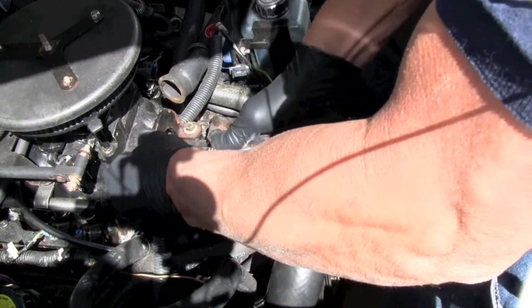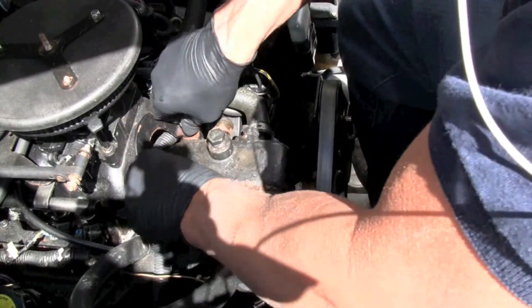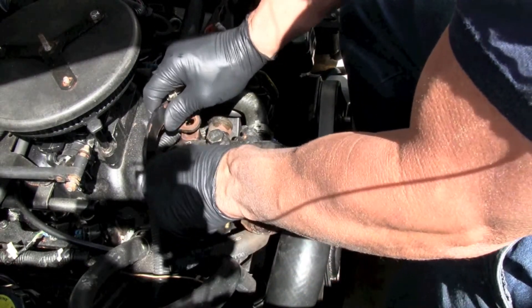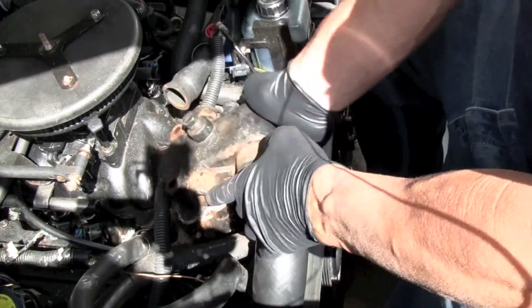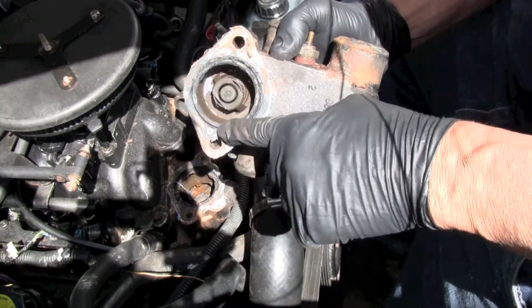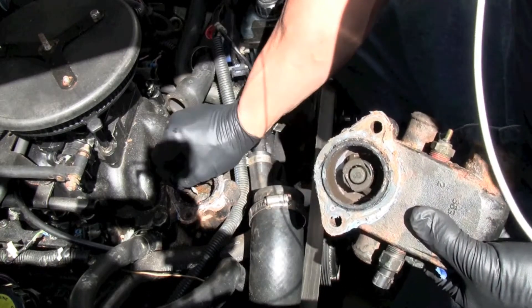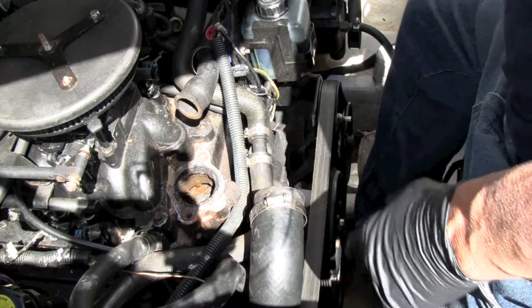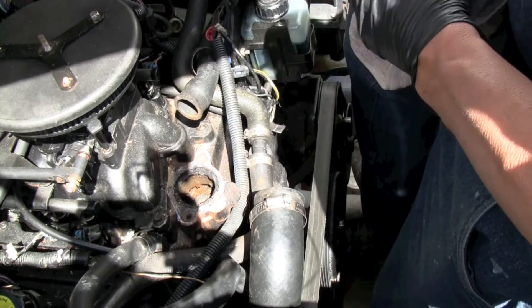We'll get the 10mm and the thermostat is inside. Just pull up and it'll come right off. There's the plastic grommet that goes in there and then there's a seal that goes on the outside. I'm going to clean this all up and try to make sure I don't get anything inside of there. I have scrapers and a rag to put in there so nothing falls in.